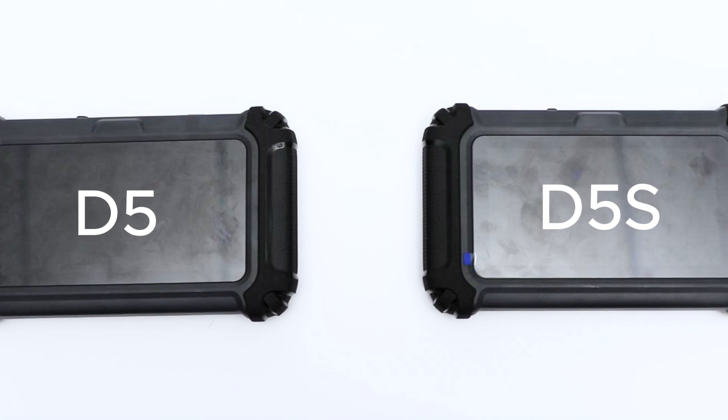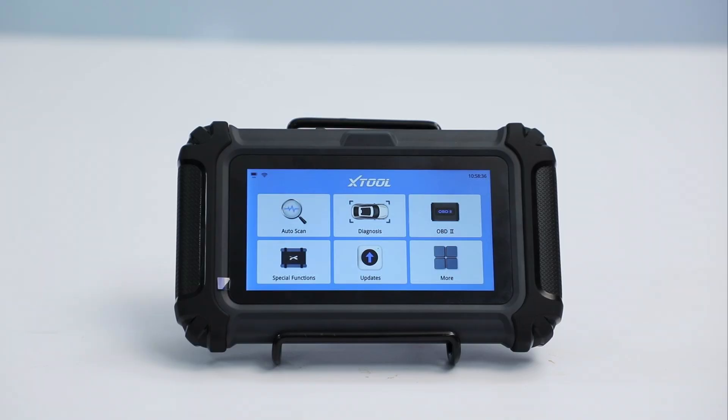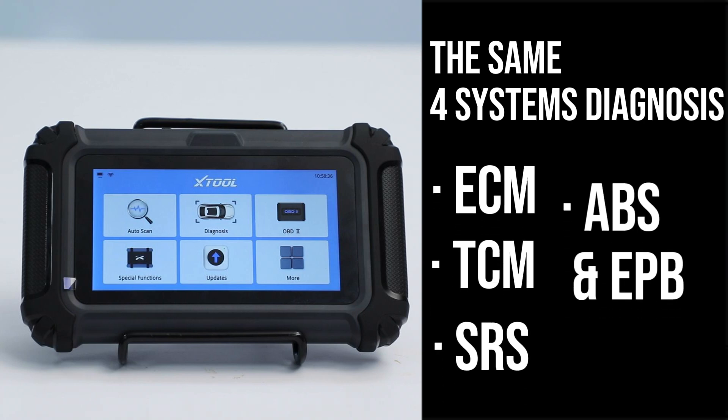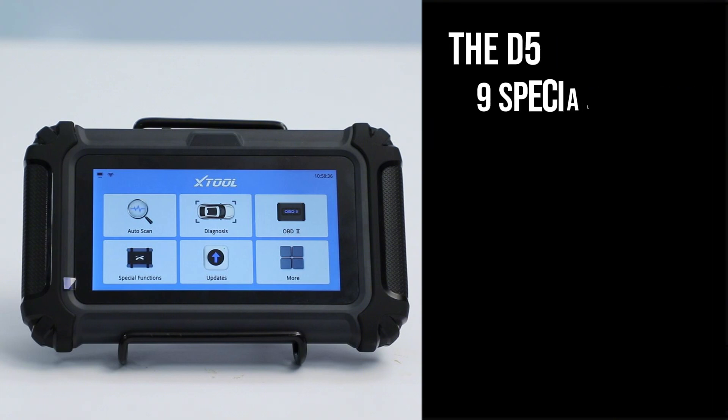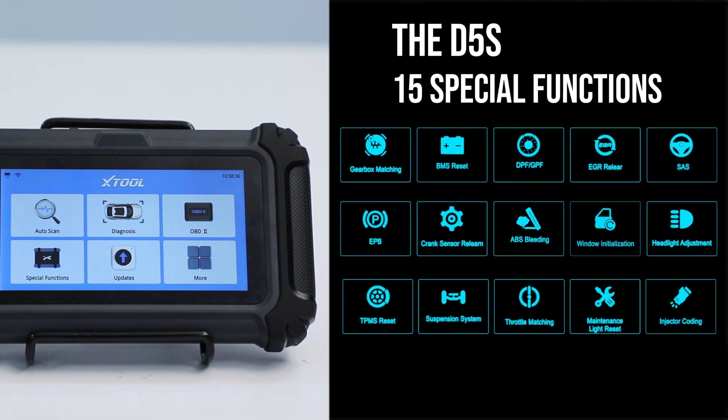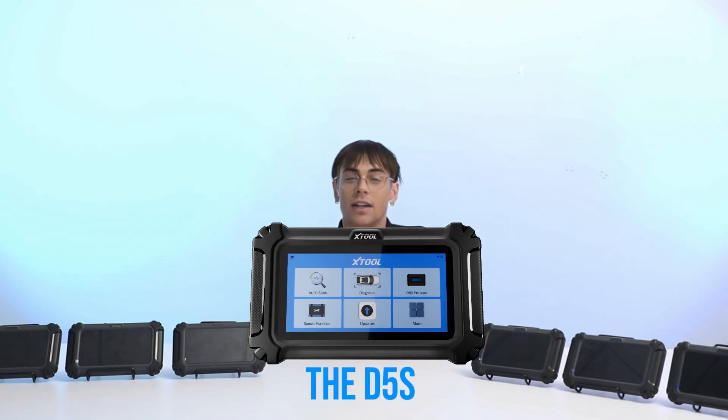Starting with the D5 and D5S: these two share the same four-system diagnosis, covering ECM, TCM, SRS, ABS, and APB. But here's the kicker — the D5 offers 9 special functions, while the D5S steps it up with 15 special functions. So if you need a bit more visibility in your diagnosis, the D5S might be the better fit. Another point is that they both support FCA.